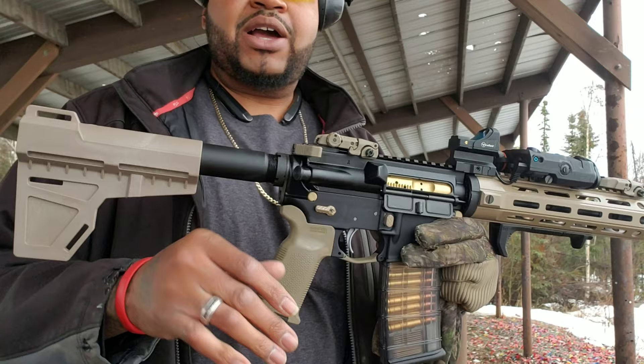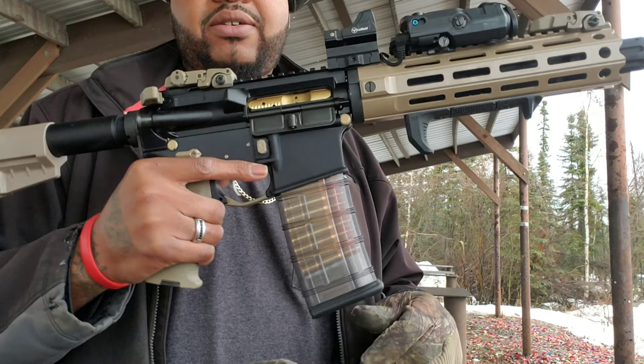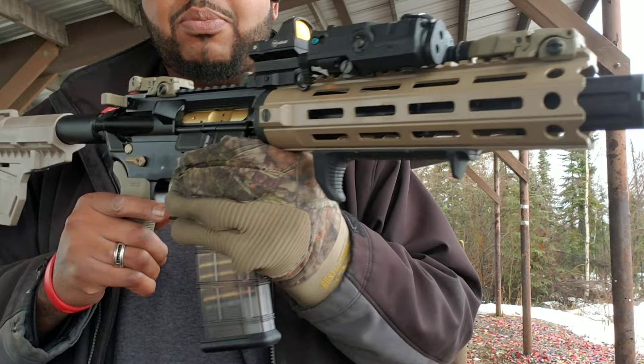I'm shooting Remington .223 out of here, 55 grain. That's a knockoff — don't get it twisted. I wasn't spending $1,700 on this stuff. It's costing me 60 bucks. We're gonna talk about the full breakdown of what's in this build when I get to the crib. But I'm excited, so let's get right to it.